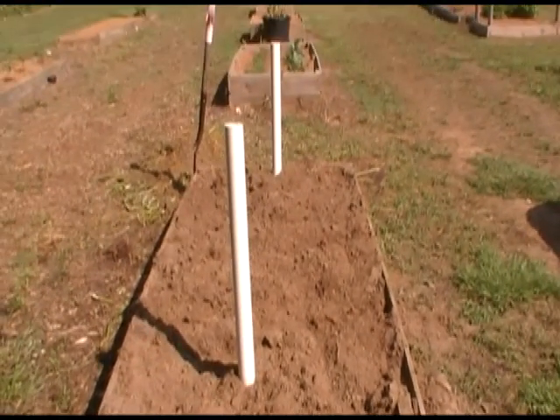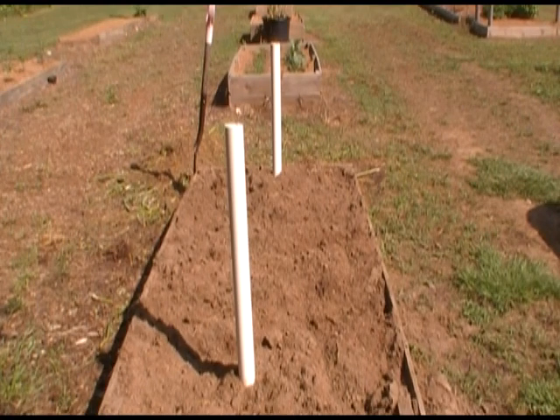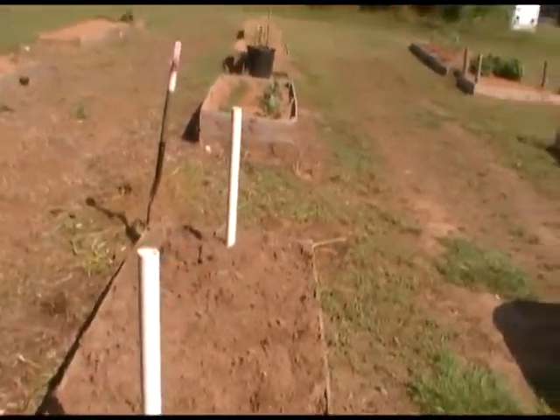Well, you saw what I done. What I got to do now is get some plants in there. I dug that ditch down in there, and I'm going to fill both ends of that pipe up with my compost tea water — got to get the compost tea right down there next to the roots where I want them to be. Come on over here and I'll show you something.